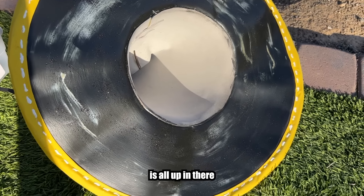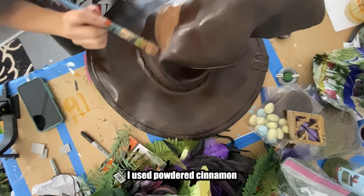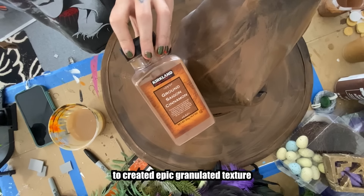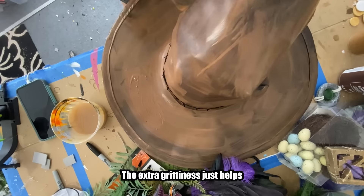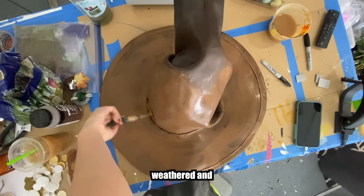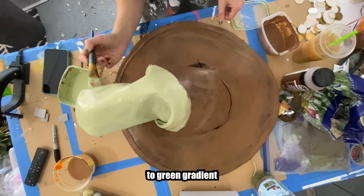Once your wire is all in there, I sealed up the fabric with some Mod Podge so I could paint over it. Now it's time to paint. I used powdered cinnamon mixed into my paint to create an epic granulated texture similar to fleece or felt. The extra texture just helps add character to your hat which makes it look weathered. Since I was doing a moss witch, I went for a brown to green gradient — like a tree!